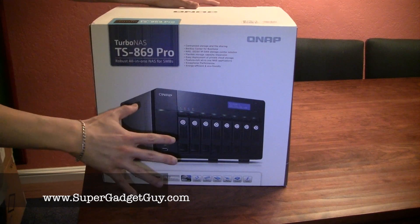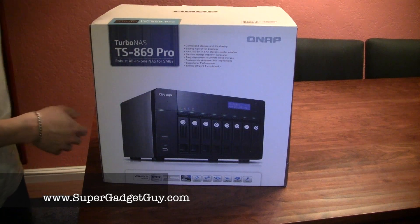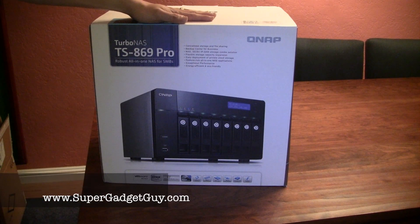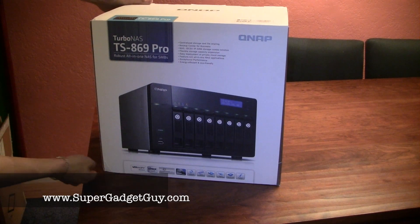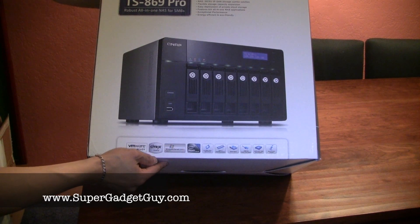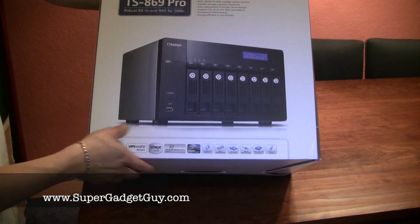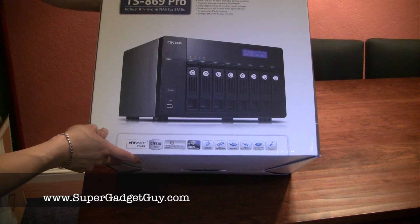So here's the box. It's hard to tell to scale, but this is a very heavy box — shipping weight is 40 pounds, so be careful when lifting it. This is the front of the box: centralized storage, NAS stands for Network Attached Storage of course, Backup Center for Business, offers various RAID options. It's VMware ready, Citrix ready, Windows Server 2008, Hyper-V, and uses the Intel Atom processor. At the time I was choosing between the 809 and the 859, the 859 was running on Atom and the 809 was running on a Core 2 Duo 2.8 GHz processor.